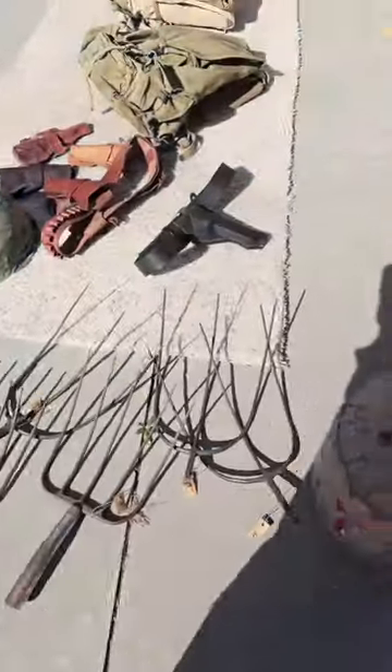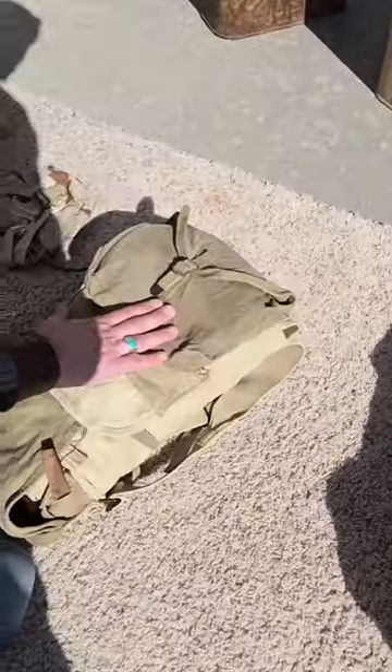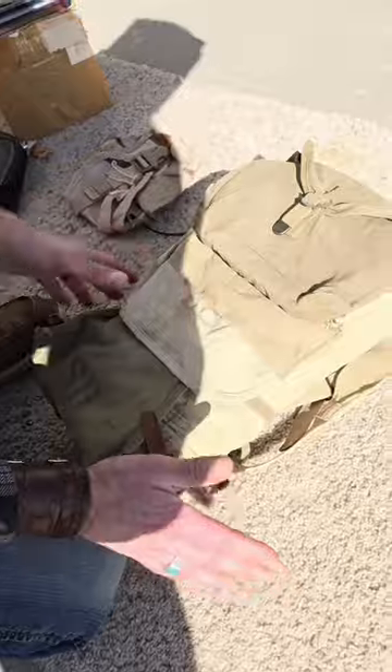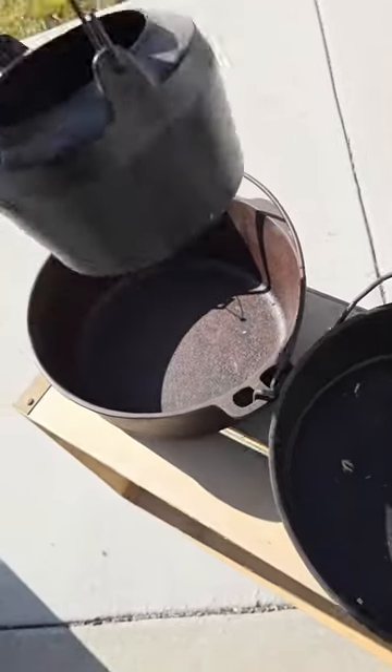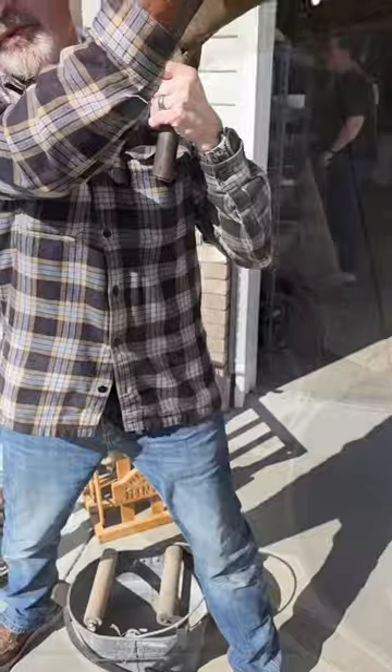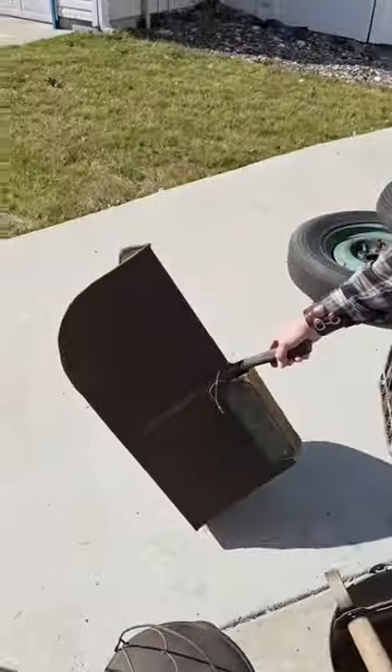Military stuff. That's a 1918 World War One. It has the original mess kit with the brick. That's real work right there.